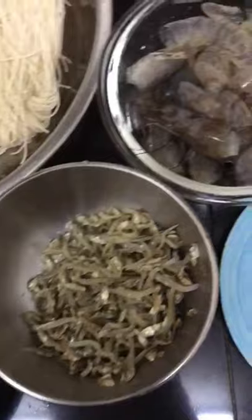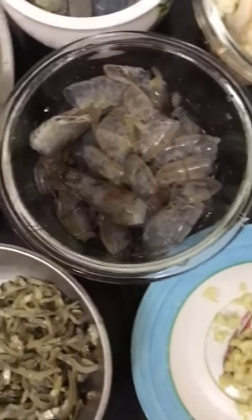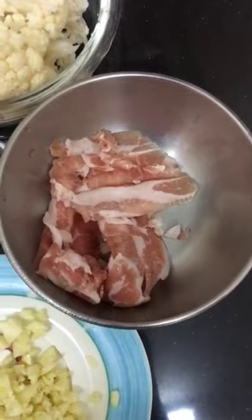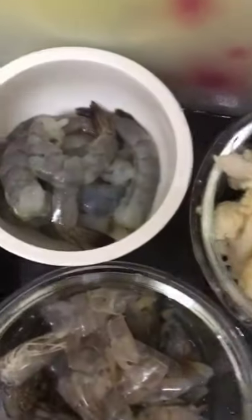This is the anchovies. I'm using it to cook the broth, and the prawn shell will also be used for the broth. Also minced garlic, thinly sliced pork belly, cauliflower, and prawns.